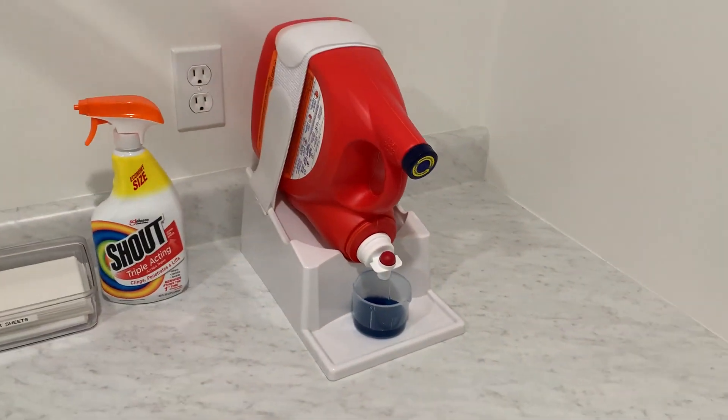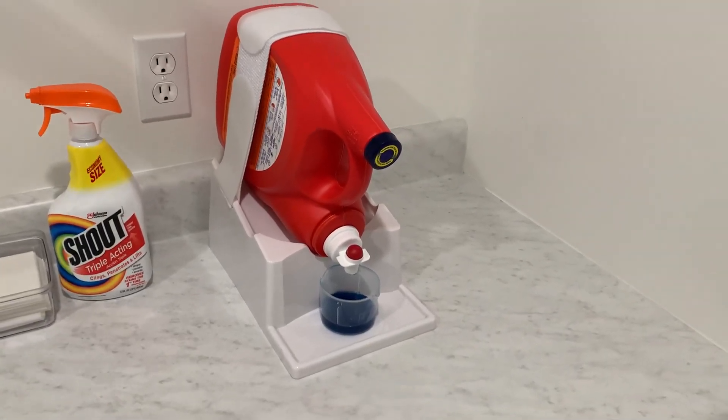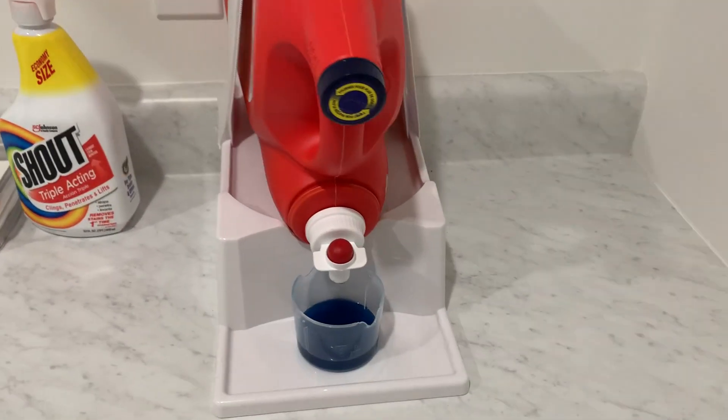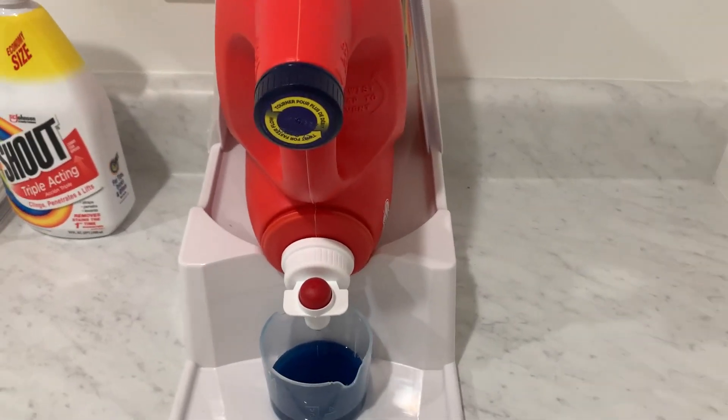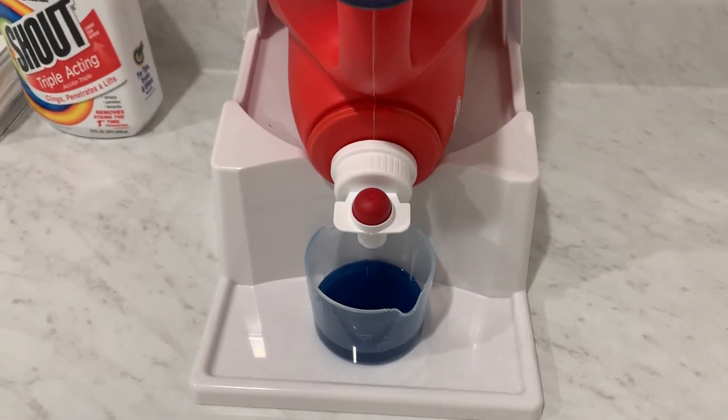With Amazon, of course, it's hard to beat the pricing with stuff like this and they ship it very quickly. It's a super convenient invention, in my opinion, and very useful, especially if you have kids or other people helping with the laundry. It's pretty difficult to mess something like this up.